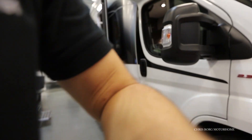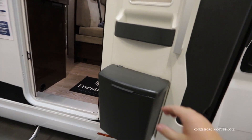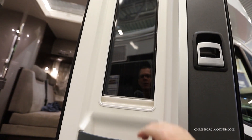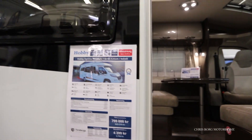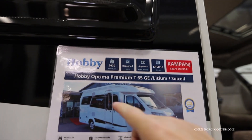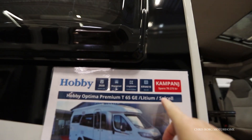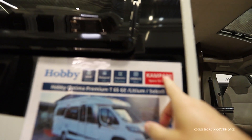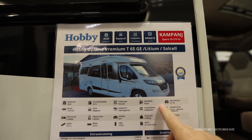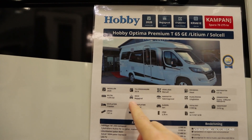I'm going to take a look at this Hobby. This is the Hobby Optima Premium T65GE with the lithium battery. It's a 2020 model and it's been used. It has a manual gearbox, 130 horsepower, and it has 1,000 kilometers on the road.